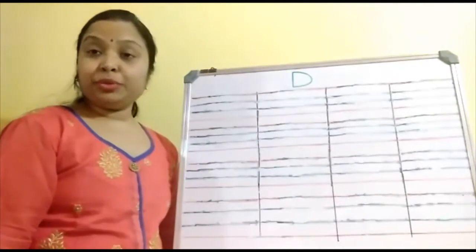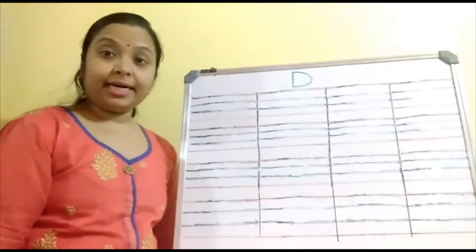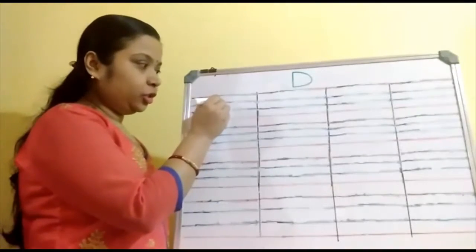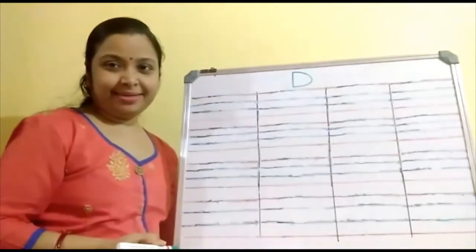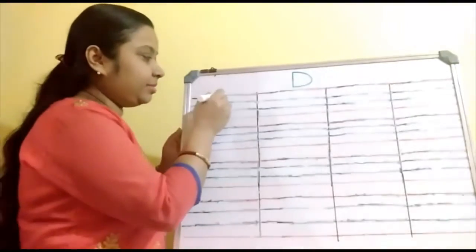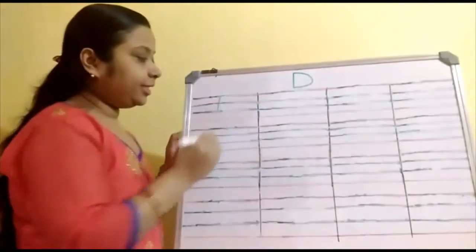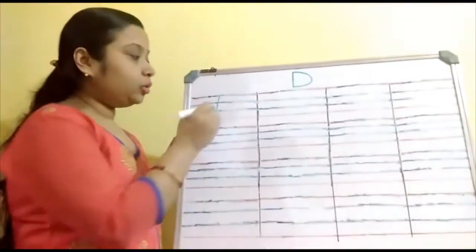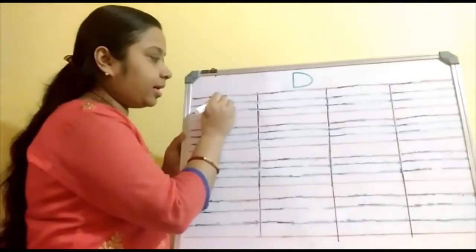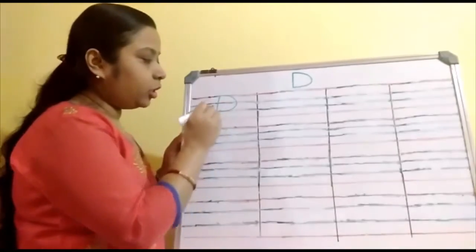Children, you have to write the alphabet D within the first three lines — one, two and three. Start from the red line. First make a standing line from the red line to the third line. Then go to the top and make a right side curve up to the bottom.